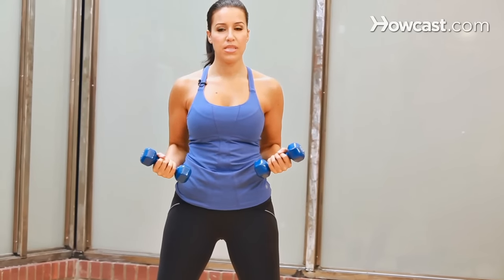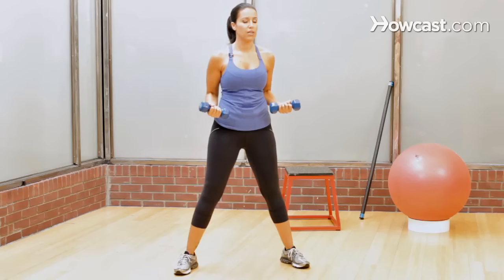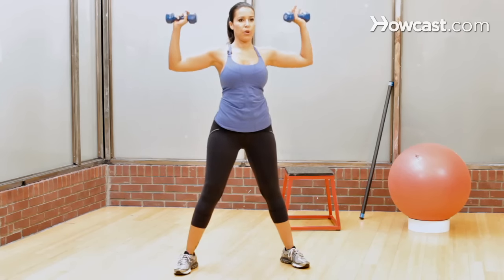After about 8 to 10 reps, the weight should feel difficult. So if it doesn't, you're too light; if it's too hard, it's too heavy. I'm using 5 pound weights here for demonstration purposes.